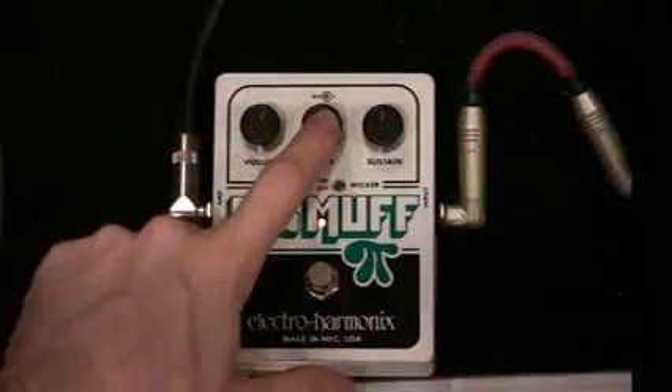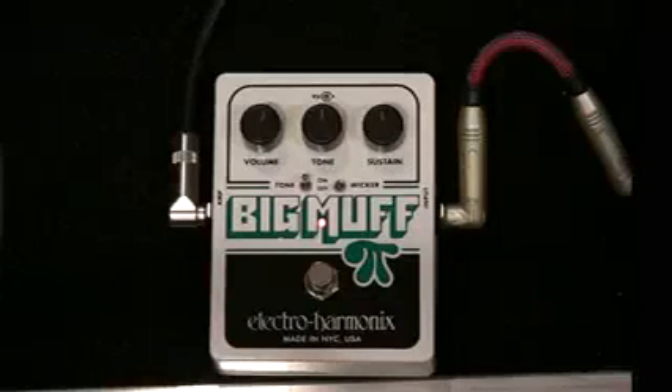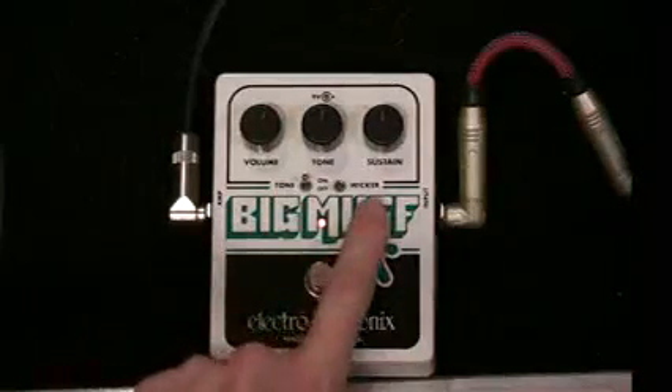We've got a volume control, we've got a tone control — we know what they do. The sustain control is basically your drive, gain, distortion, whatever you want to call it. It controls the amount of overdrive. And then here we've got a tone switch and a wicker switch.